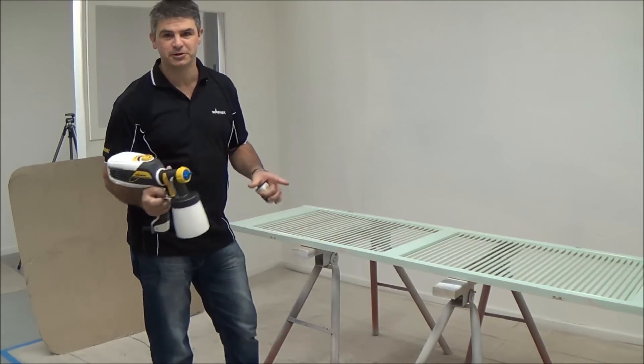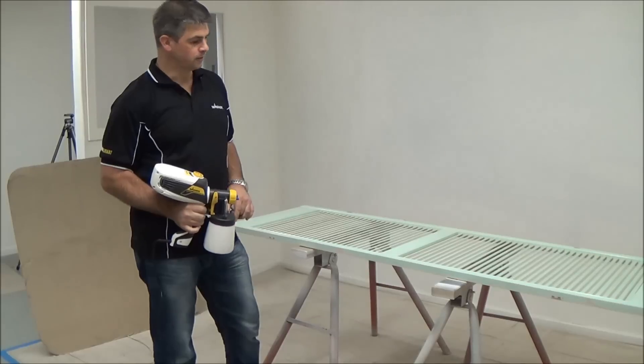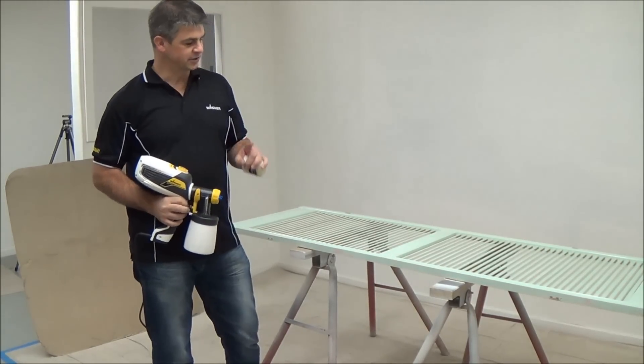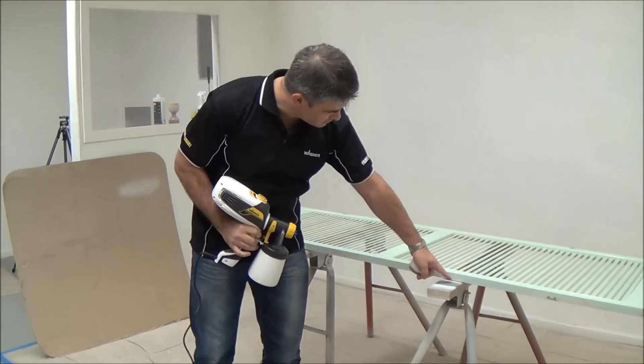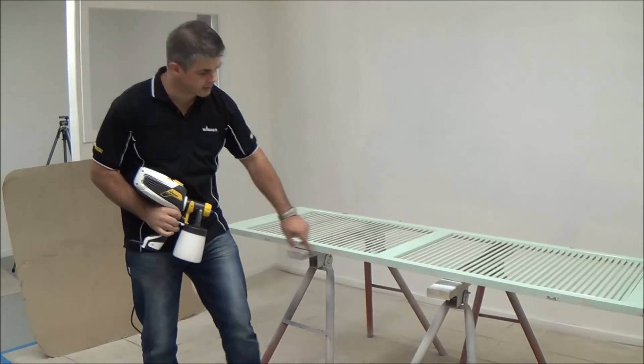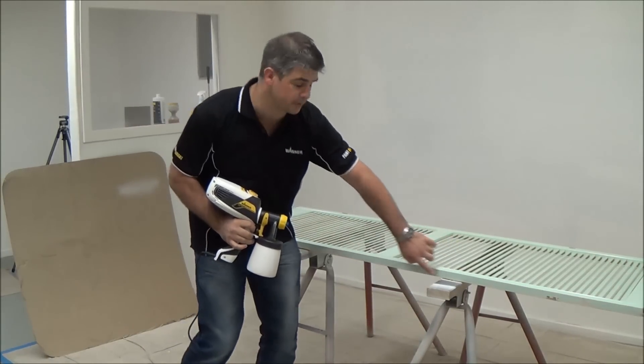G'day, I'm Hayden from Wagner. Today's project is an old louver door — we're going to give it a fresh coat of paint. A couple of tricks of the trade: I've propped up my stands so the door isn't sitting flat, so the paint doesn't stick through the gap underneath.